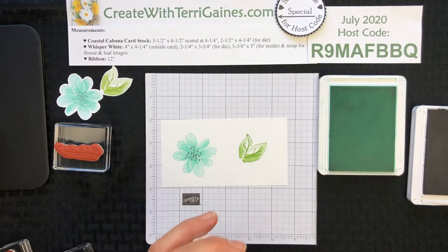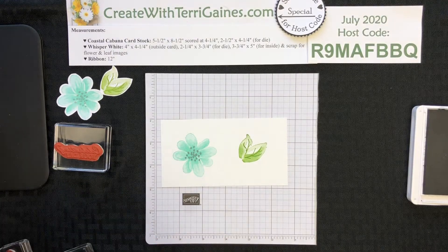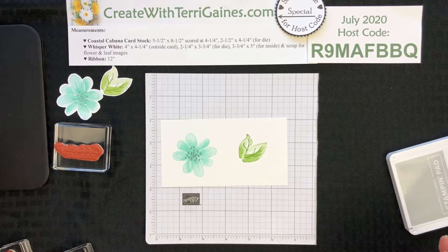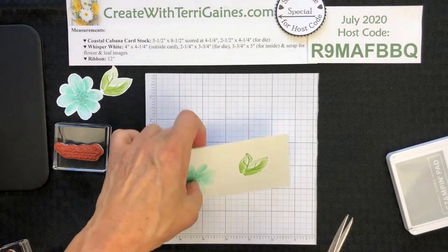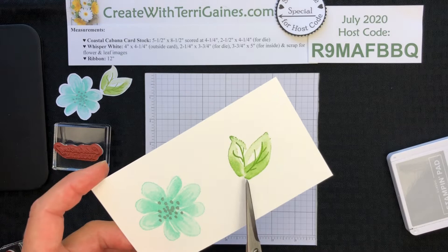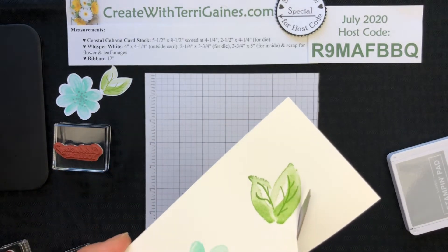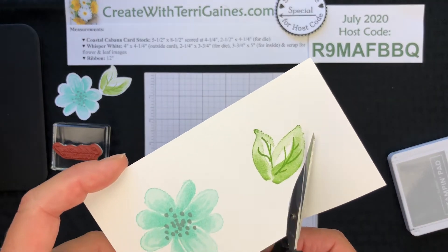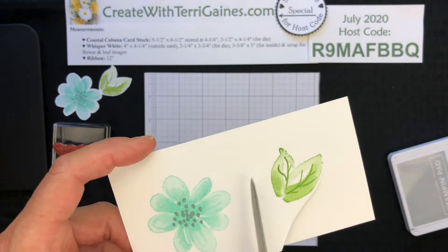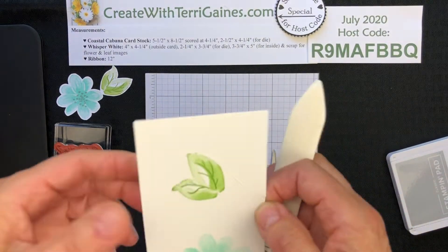Unfortunately, we don't have a punch or a die that will cut these out, so these do need to be cut out by hand. We have scissors in our catalog called the Paper Snips — it's got a small sharp blade, which is perfect for fussy cutting. If my images are large, I just hold the Paper Snips in place and move my cardstock to get a fairly good cut around the image. If I had a lot of detail in my cutting, I would break down those fibers.